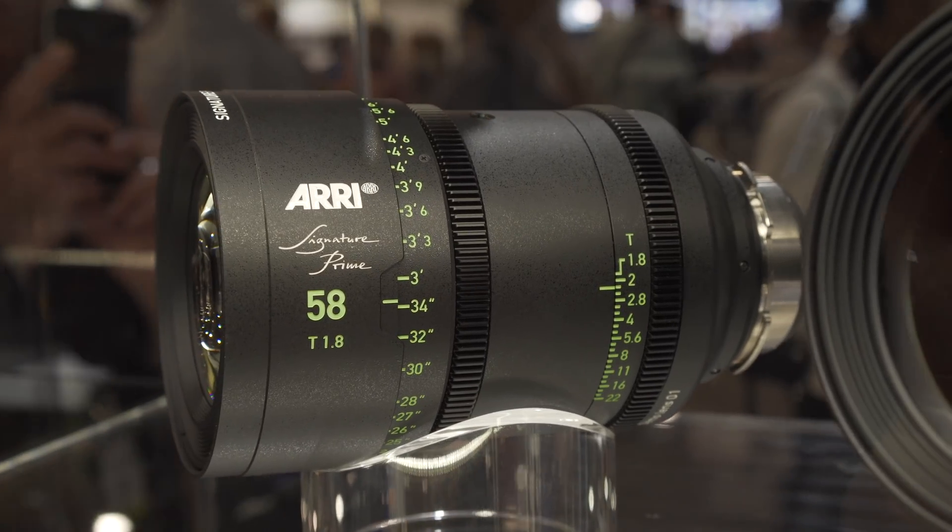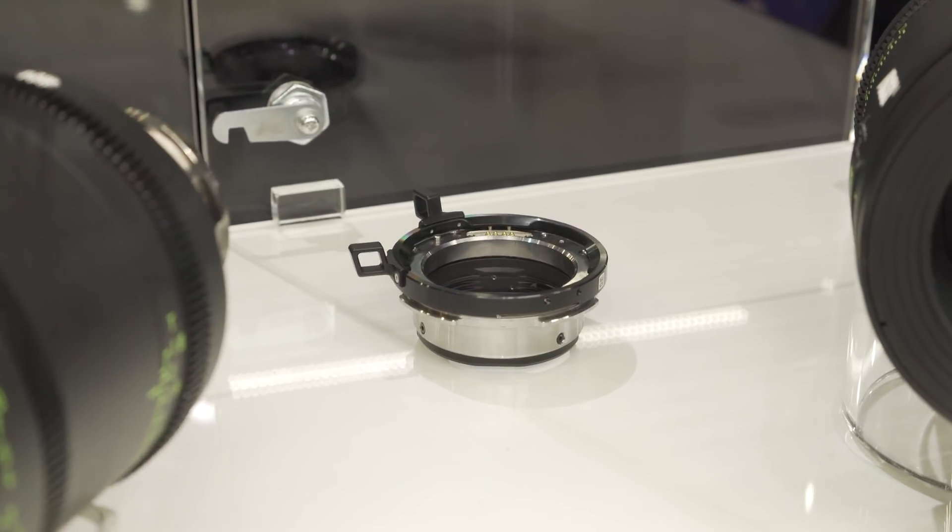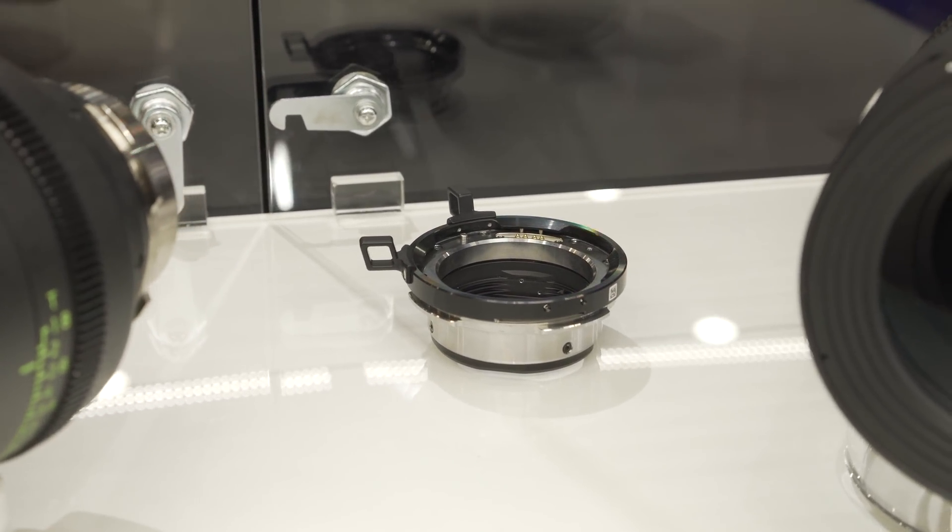At the core of the new LF system from ARRI is the idea of a complete system. Rather than using the existing PL mount, we went with a new mount design that offers the best optical performance for lens design. The LPL mount has a shorter focal flange distance, but with an adapter — which you can see back there — you can automatically insert it and have full compatibility with the existing PL range of glass. There's no changing the mount; you just insert it and you're ready to go. It even transmits lens data, so LDS and Cooke /i data go through the mount, meaning all your existing lenses — including PL full-frame lenses from other manufacturers — will work on the camera.